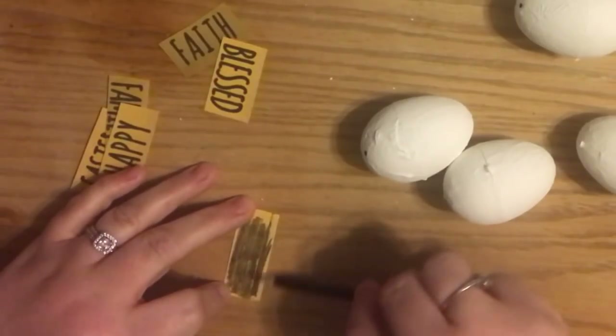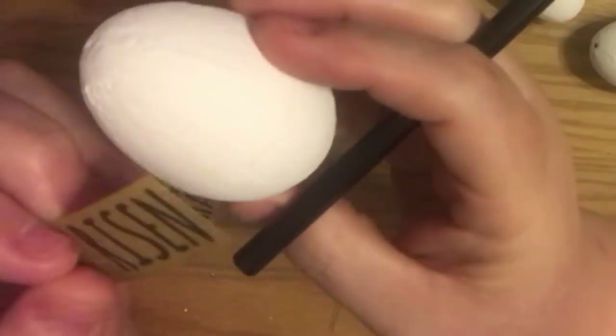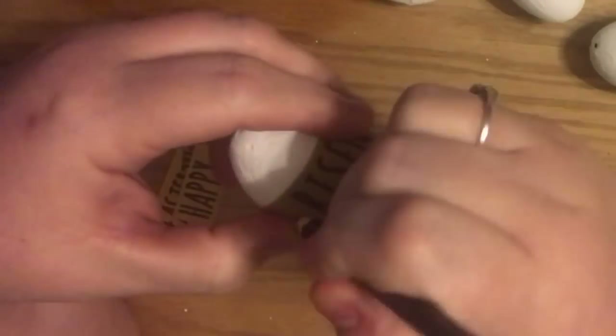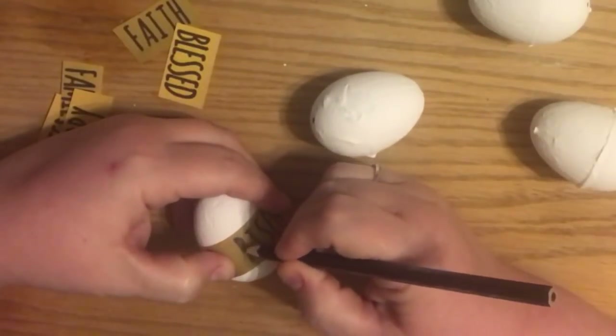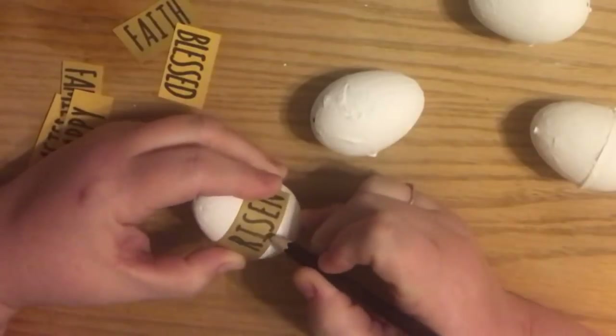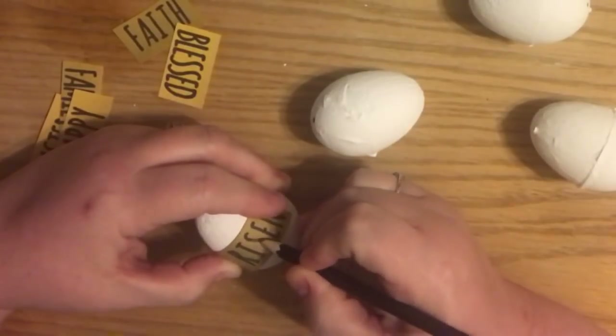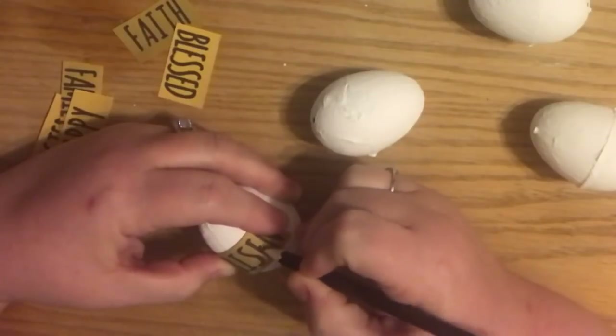I used the same transfer technique we've always used before - I used my number 6B pencil, which is a really smooth, soft graphite. You brush it along the back of the printed letters and then just lay it where you want on the egg and go over all the letters. It actually works out pretty well, especially on white - the chalk paint really held the pencil nicely.